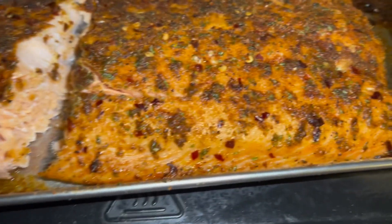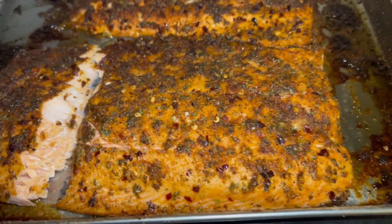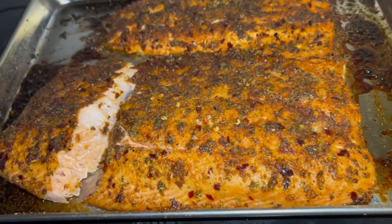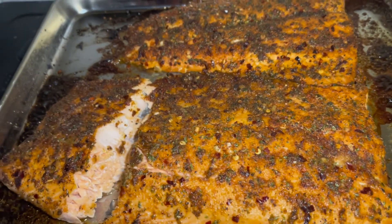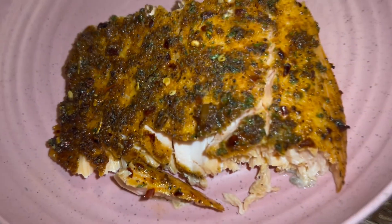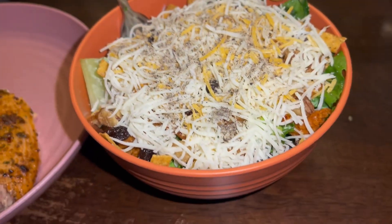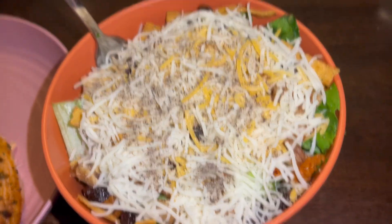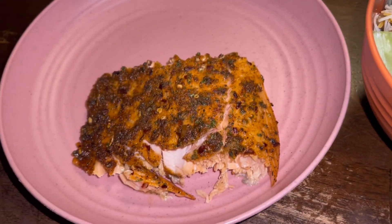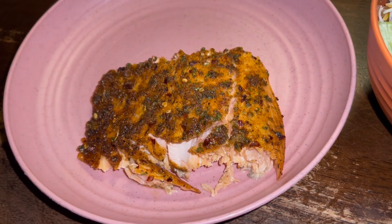Look at that — perfectly cooked salmon! Y'all see that? I'm about to assemble my plate. I already have my salad in a bowl — it's packed with goodies. Look at that salmon — bomb! And here's my salad. I'm about to grub down! Thank y'all for tuning in — make sure you like, comment, subscribe, and share.